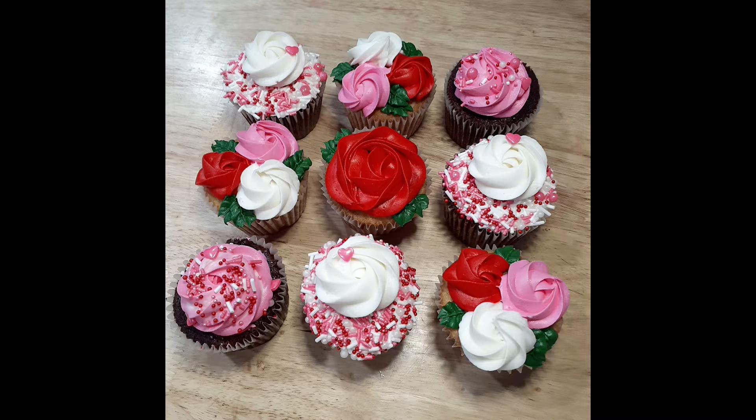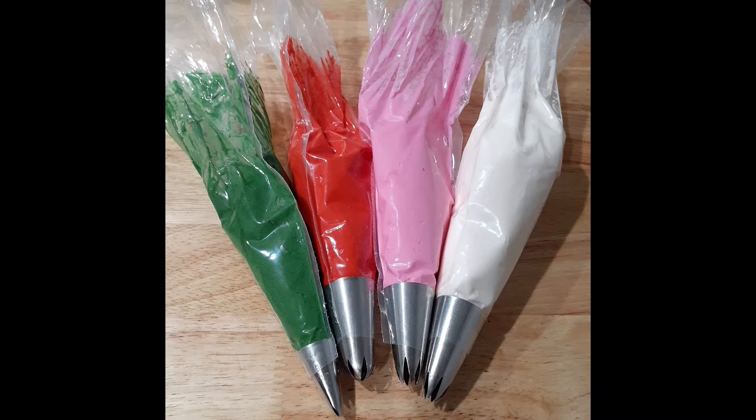Hey everyone and welcome! In this video, I'm showing you how I make these Valentine's Day Cupcakes. Starting out with my color palette, I use green, red, pink, and white.